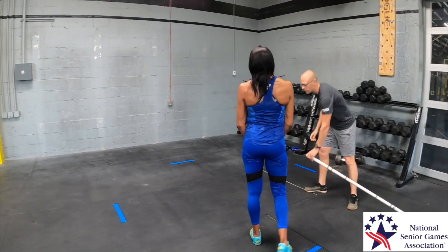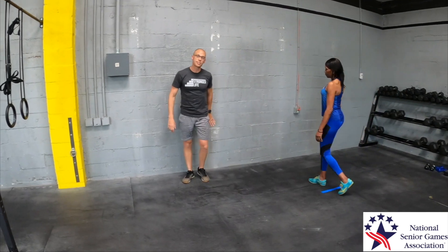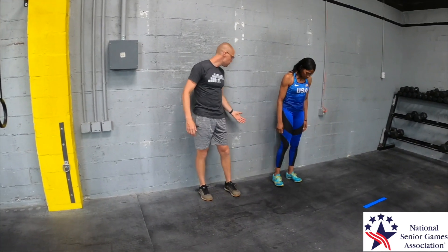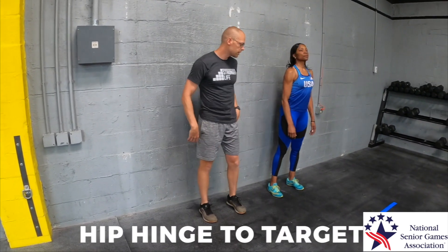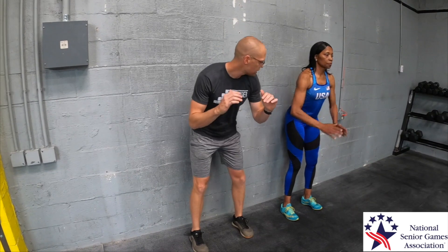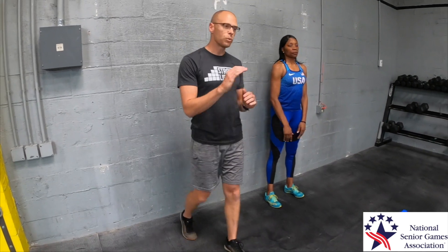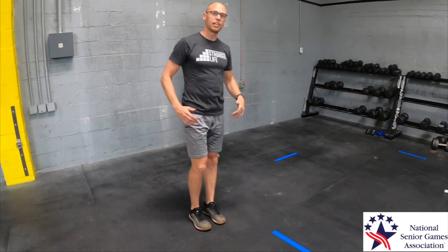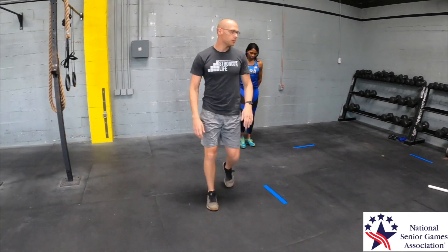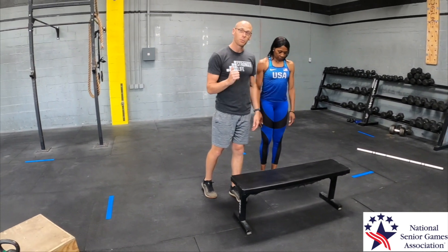If you're having a tough time shifting your weight back, you may want a target. Stand about a foot to a foot and a half away from a wall and do that same hip hinge movement, trying to touch your butt to the wall. We shift our weight back until she feels the wall contact. This is a great cue for learning to properly load the hips.